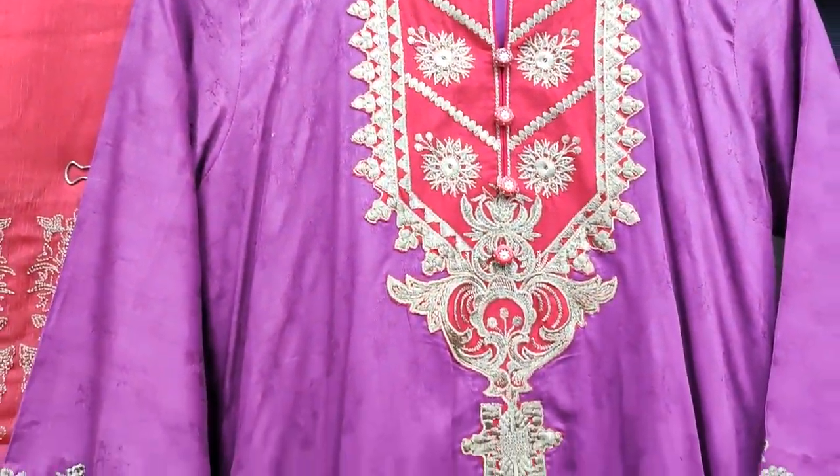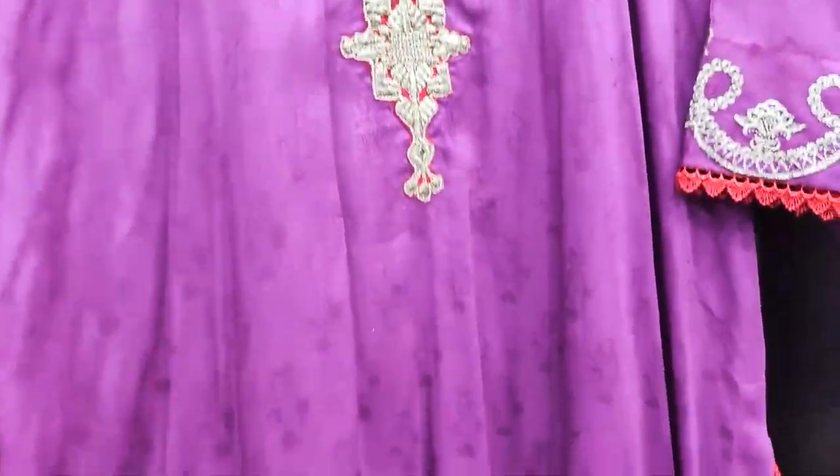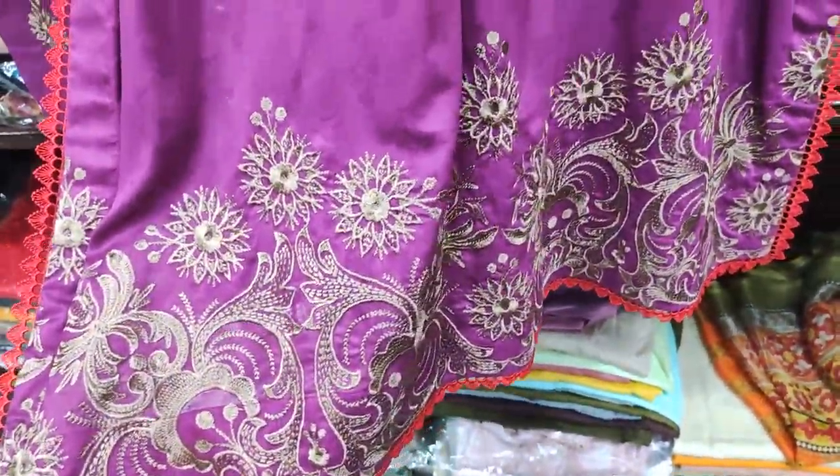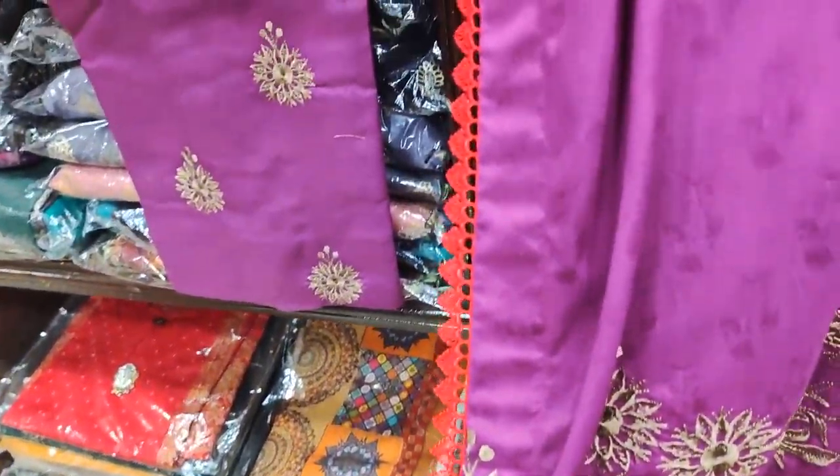As you can see, it is on the jacquard fabric and this is the embroidered neck. This is the full front of self fabric and this is the embroidered diamond. You can see the design and the piping. This is the sleeves.